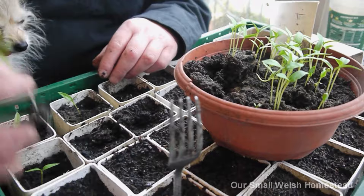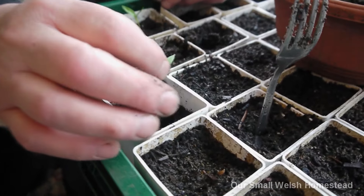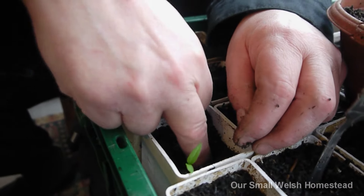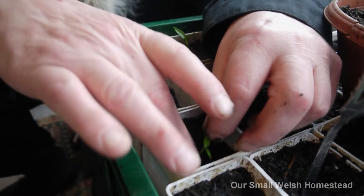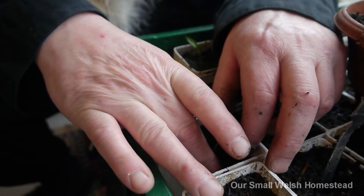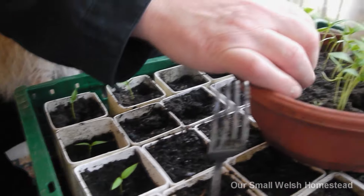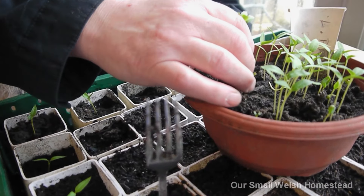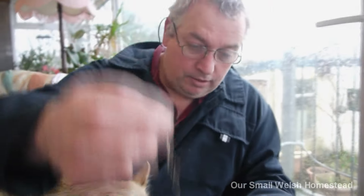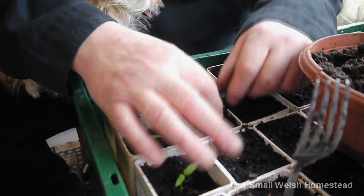Grab them by the stem? No - they say you should hold them by the leaf. If we damage the stem that's it, it's not good. But if you damage a leaf, it will grow another one. So grab them by the leaf - there we go.